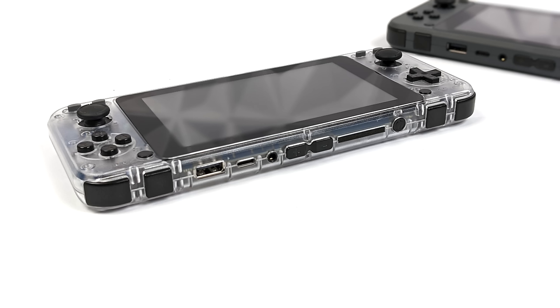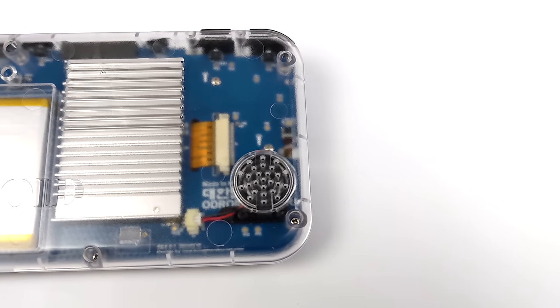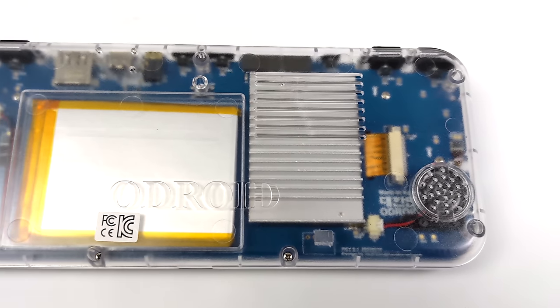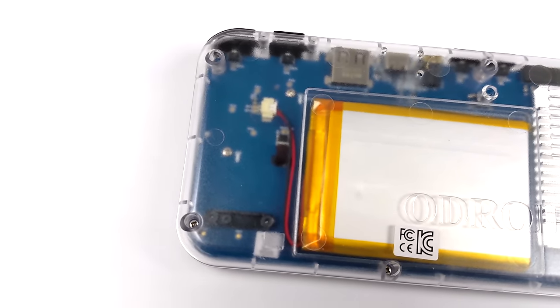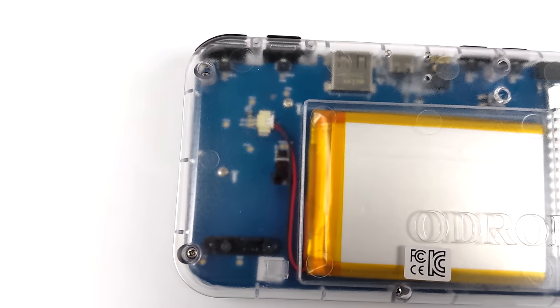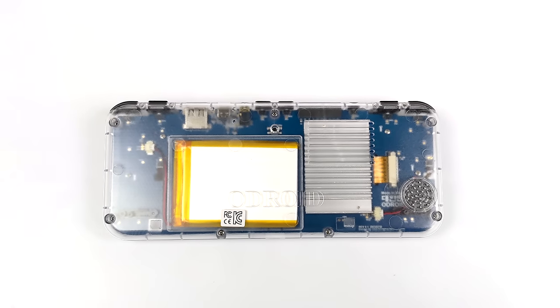For I/O we get one full-size USB, USB Type-C, and a 3.5mm audio jack. Down at the bottom we've got a micro SD card slot. We can run an operating system from this, and most of the time with retro operating systems that's exactly what we'll be doing. But this does come with 16 gigabytes of onboard eMMC storage. We can install our OS directly to the internal eMMC — it's really easy to get into storage mode, and your PC will see it kind of as a USB drive. Once the OS is on that storage, we can keep all of our games on a removable micro SD card.